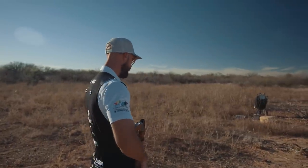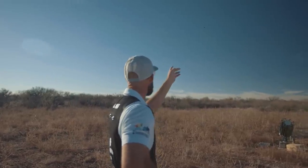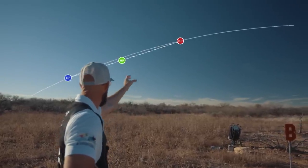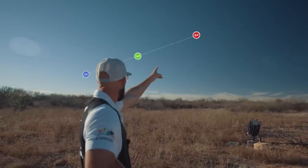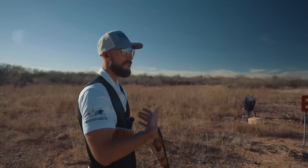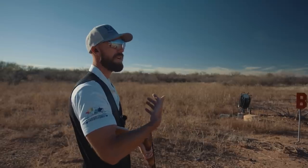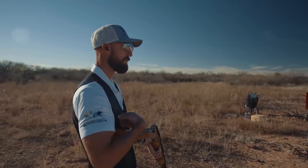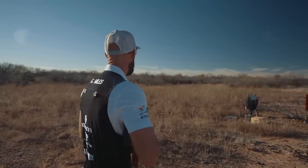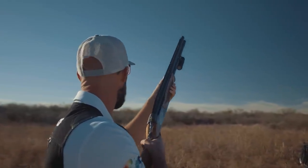Let's take a look at this first target — it's going to come from our left. [Pull — no bird.] Let's look at it one more time. [Pull.] Hard break, right. So I'm going to break it here with my hard focus just as it comes into the skyline, holding halfway. This first technique I'm going to implement — thinking about the setup and the move — let's shoot a couple with sustain lead.